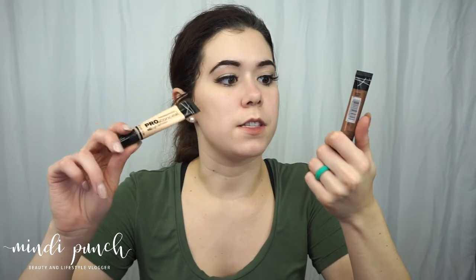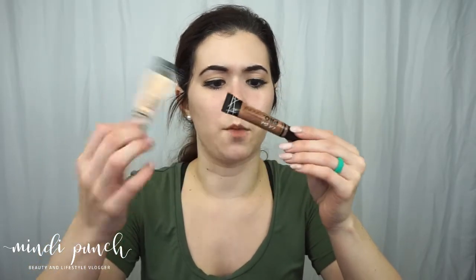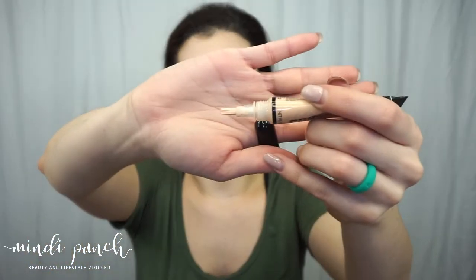First up I wanted to try — new to me at least — the LA Girl Pro Conceal HD concealers. I got the color Porcelain and the color Toast. If you've never seen or tried these, they do come with a little applicator brush on them.